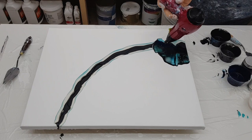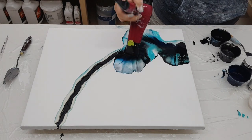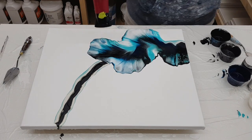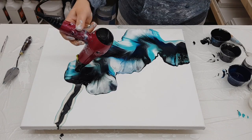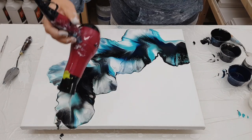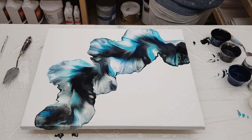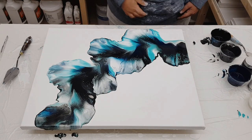After I blew this out, I wasn't too happy. So I did go in and fine-tune, just blowing with my mouth to soften up the petals and widen it out a bit. And then I do add a corner blowout. I'm still not sure how I feel about it, which usually happens.